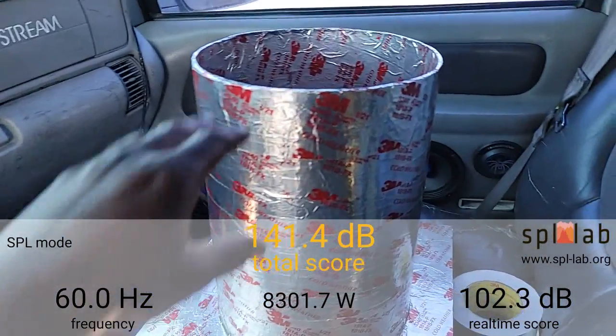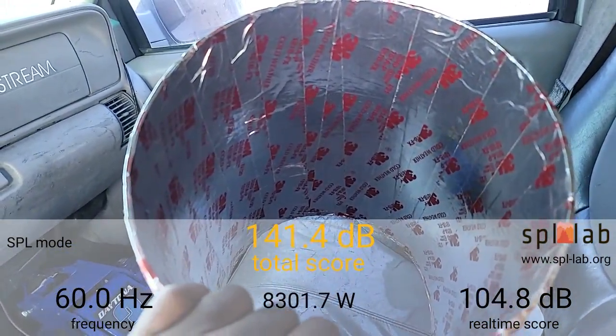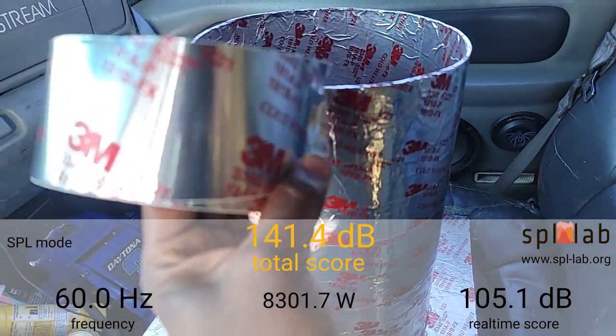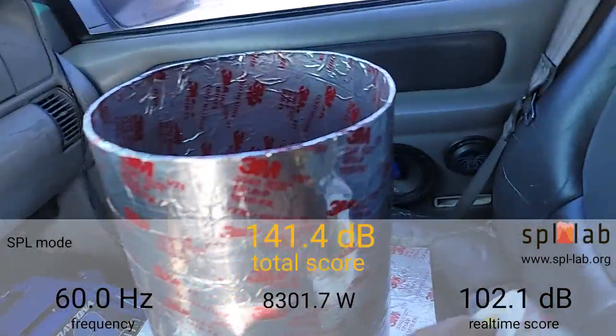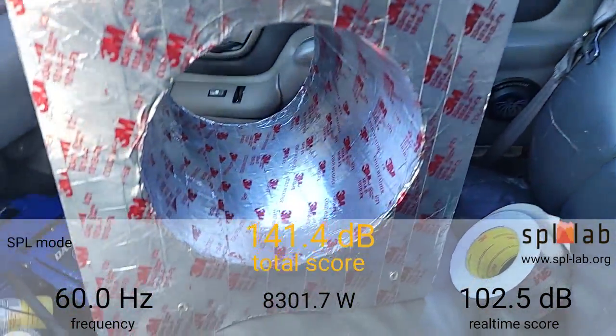Voltage has dropped down to 15.6. This is the 40 Hertz test. I don't think the sub liked that with this port either — we're getting port noise or it's the sub. But at 40 Hertz we got 148.1dB with 7,056.1 watts clamped.